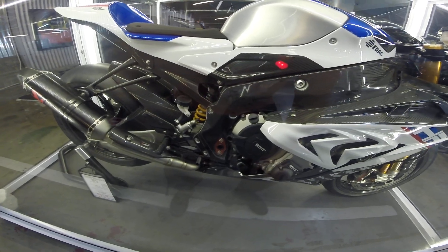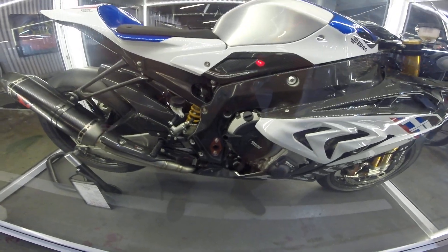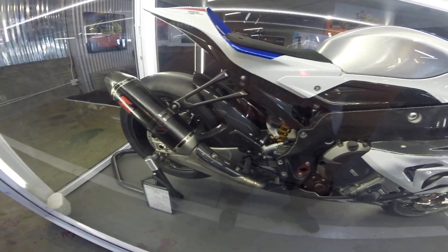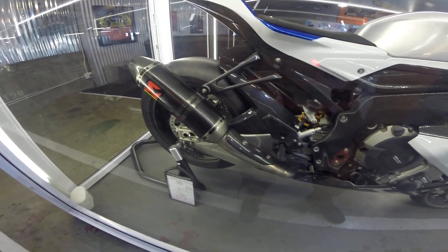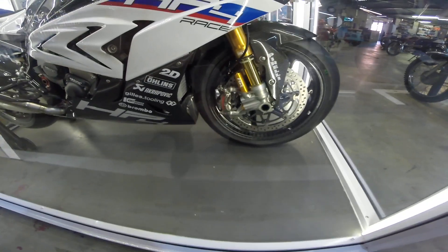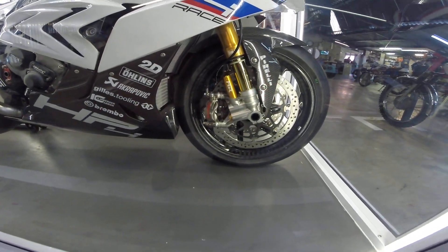Carbon fiber frame — I think it's amazing. Carbon fiber subframe, carbon fiber mudguard, carbon fiber exhaust, carbon fiber heat shields and kick panels. Carbon fiber fairings readily mounted. Brembo monoblock calipers.